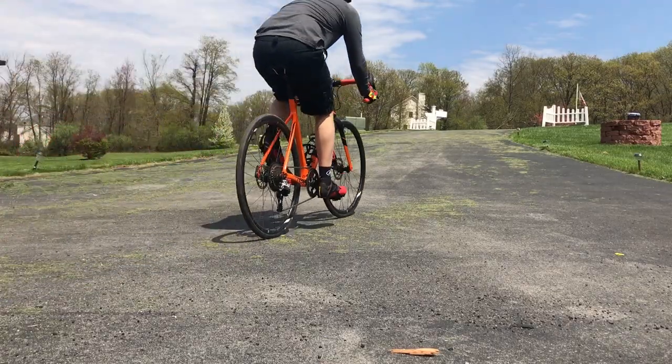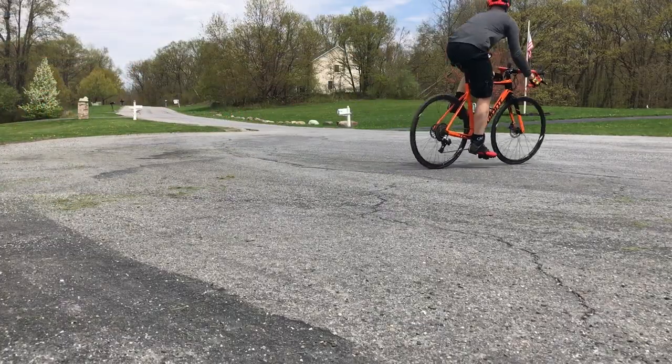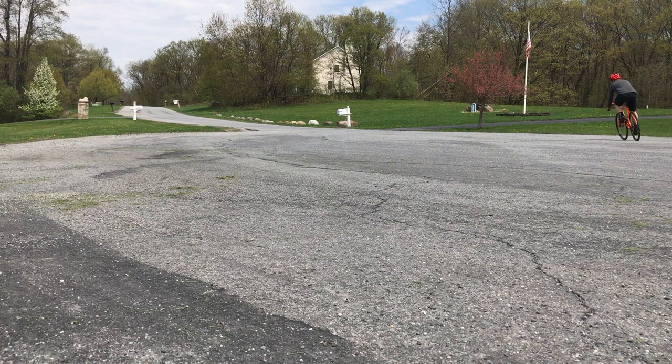So until my rear tire makes its way across the ocean, I guess I'm back on skinnies for now. This is Monster XC. Thank you for watching.